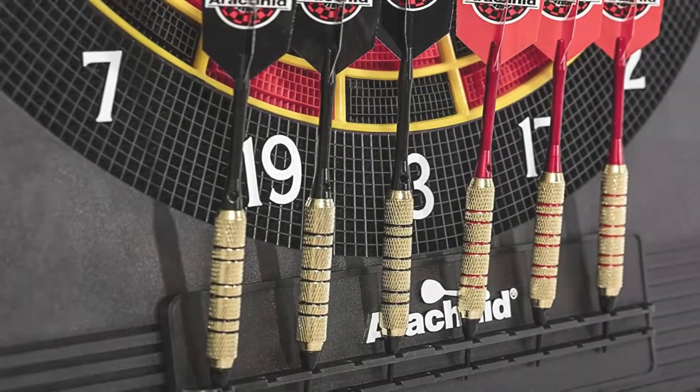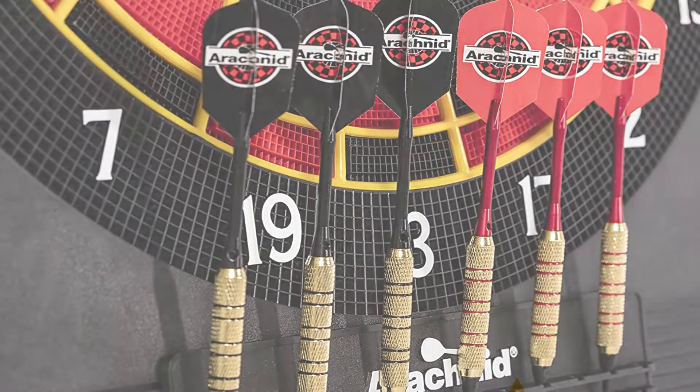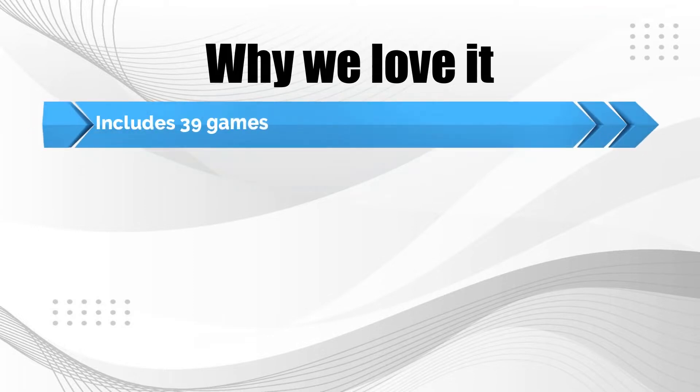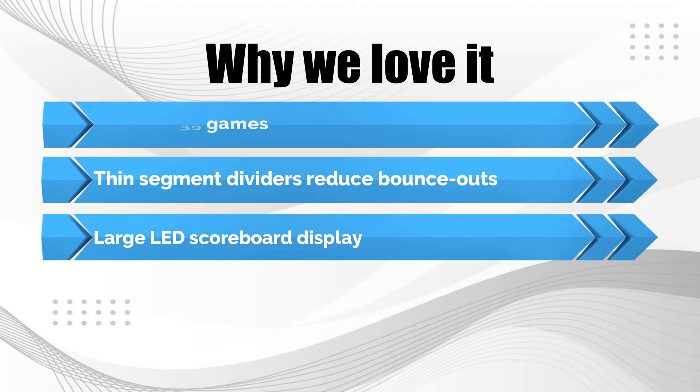The board comes with 6 brass darts with soft plastic tips along with numerous replacement tips. Why we love it: includes 39 games, thin segment dividers reduce bounce-outs, and large LED scoreboard display.